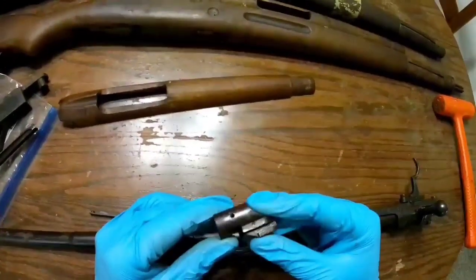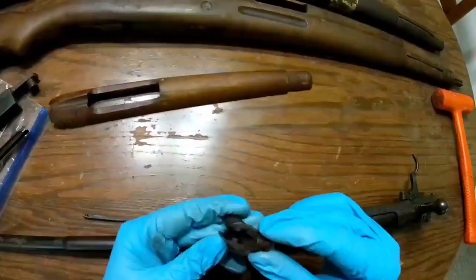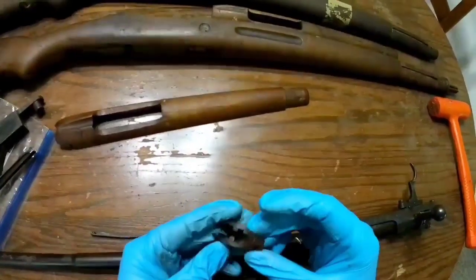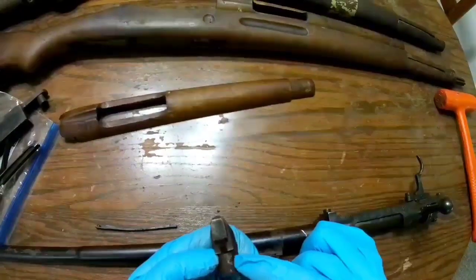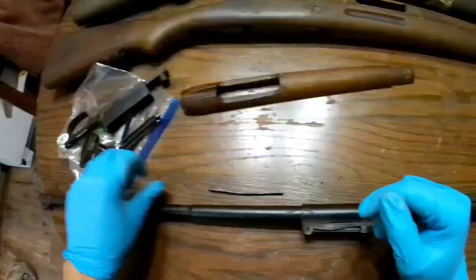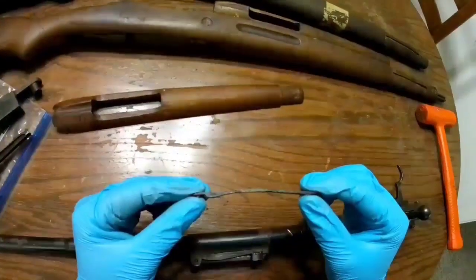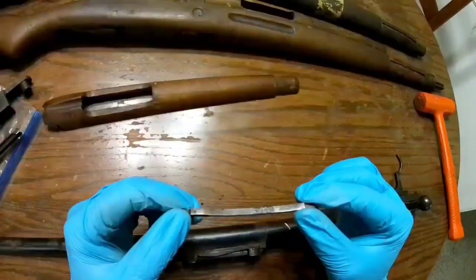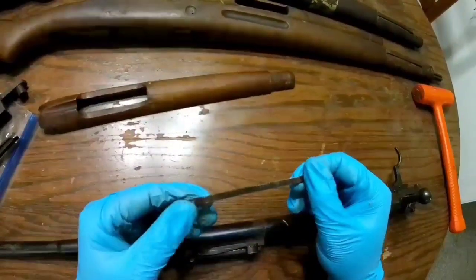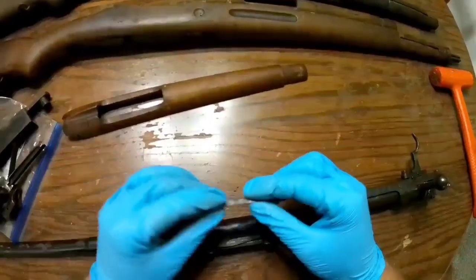The additional bayonet lug that the Spanish incorporated in their design just cleaned up really nicely. Of course it was kind of nice to begin with, but it looks really good. The little retaining band did have some pitting on it, but I don't think it's going to affect functionality. I did get it cleaned up pretty good. A lot of this stuff still needs a good wipe down and oiling.